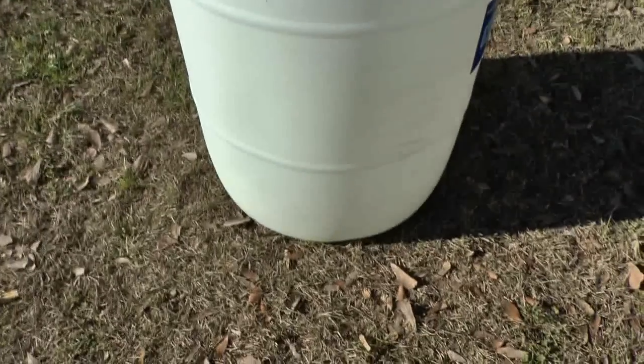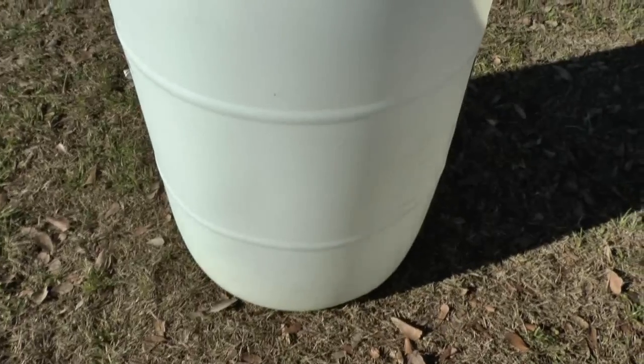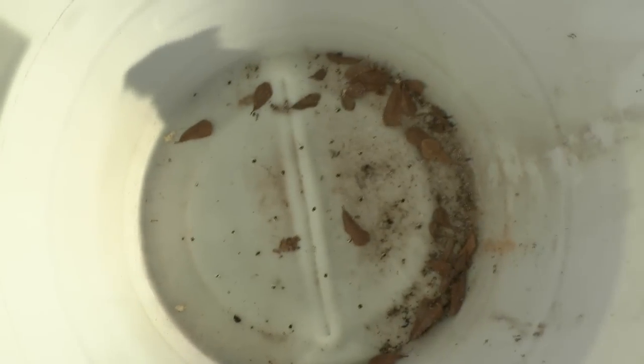You're going to start with a 55-gallon drum. Make sure it's something that wasn't containing toxic chemicals. I'm going to take a drill — I took a drill and just drilled a bunch of holes in the bottom to allow for drainage.